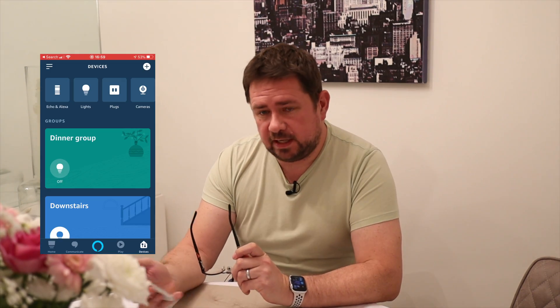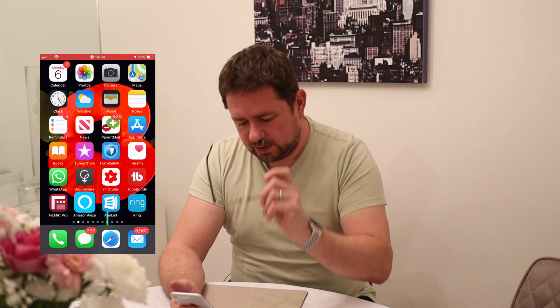I can only show you how to set them up with an iPhone, as I don't have any Android devices. Possibly using Android would be the same once you're in the Alexa app. Stick with me and I'll show you what needs to be done — I'll talk you through it and put the phone up to the side so you can see what I'm doing.